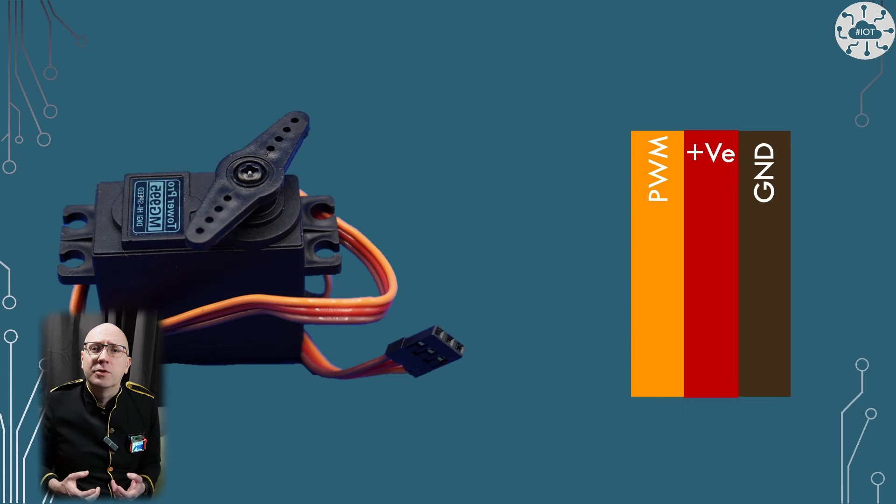If you enjoyed this video and want to try something else with a servo, then why not take a look at my hack for reading the angle of a servo by adding a fourth wire.